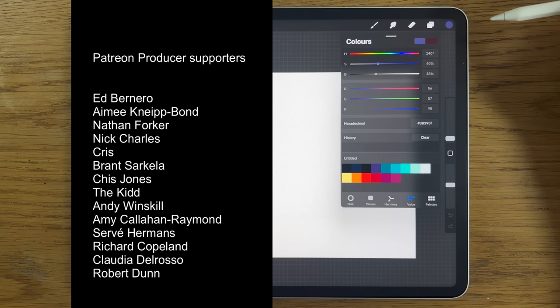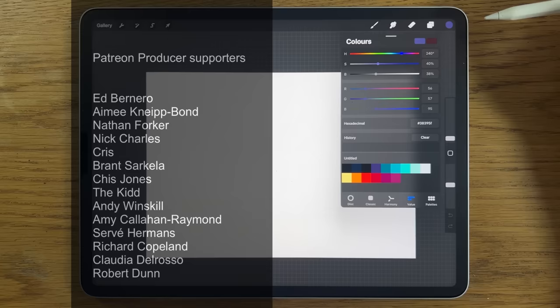Thank you to everybody who has in the past or is currently supporting me — it makes a huge difference to this channel and it's much appreciated.